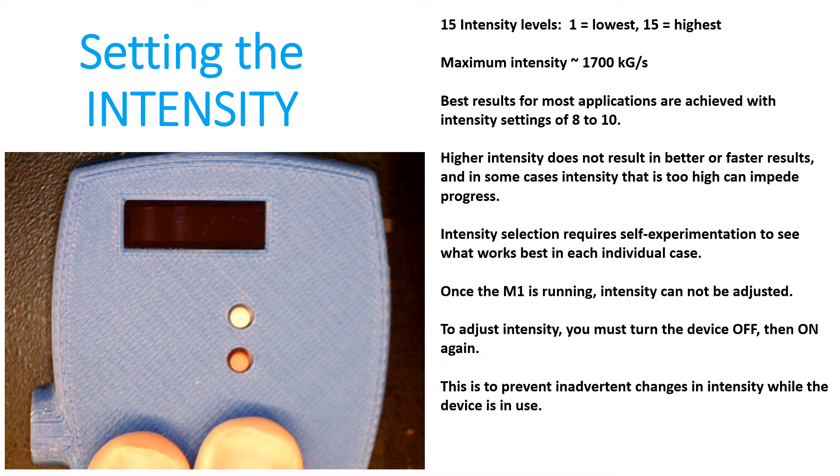Most people don't need to have full power on the M1. Generally, people get the best results using a power setting between 8 and 10, but you have to self-experiment. Here I was using a screwdriver just to press the button so you could see which button I was pressing, but the buttons are meant to be pressed by your fingers. Keep in mind, higher intensity does not result in better or faster results, and sometimes people have a setting so high that it actually slows down their progress. The intensity selection requires a certain amount of self-experimentation to see what works best for your individual case.